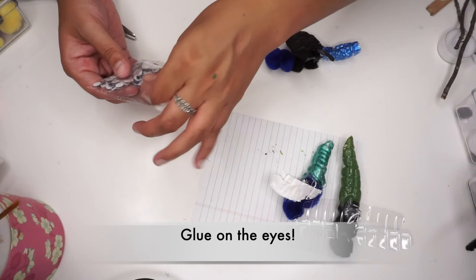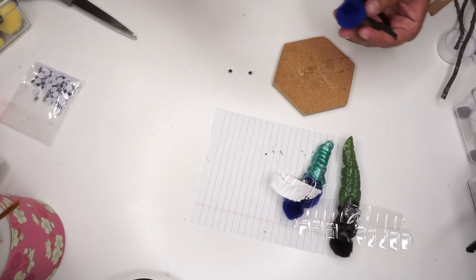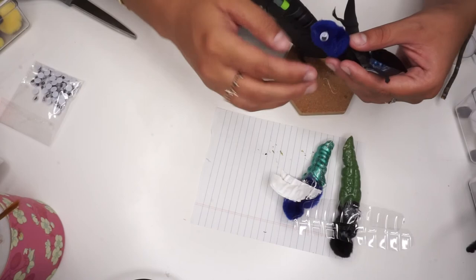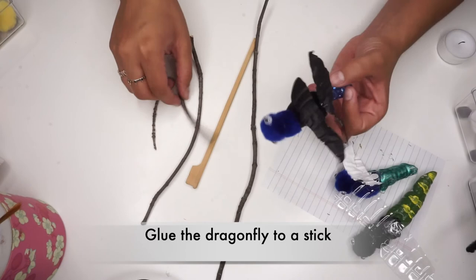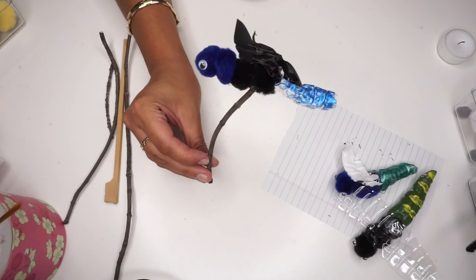Now that we've finished decorating our dragonfly, it is time to glue on its eyes. Last but not least, glue on a stick to the bottom of the dragonfly's thorax. This can be a chopstick or a twig you find outside. This will be the part that helps the dragonfly stick out of the planter.